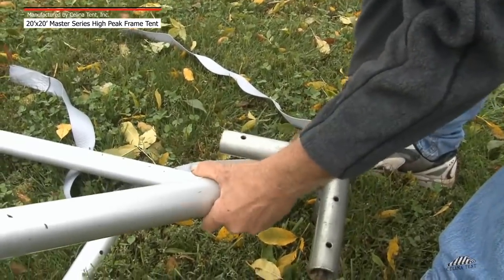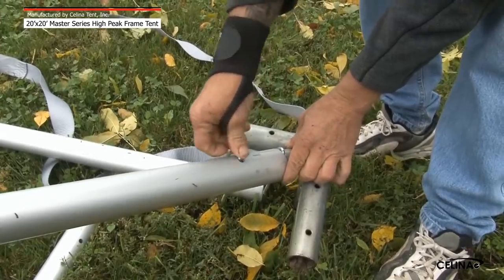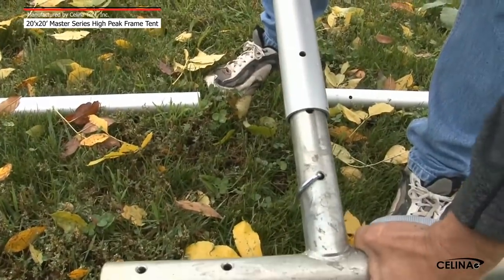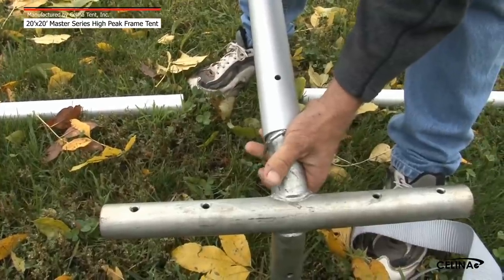Step 3: Attach the corner fitting to the hip rafters by sliding the pole over the fitting. Line up the holes of the pole with the hole furthest from the center of the fitting and secure with a pin. Repeat this method to attach the side tee fittings to the rafter poles.